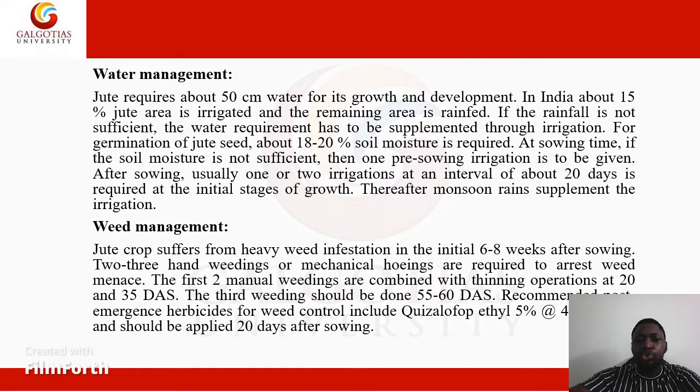We move on to weed management. Jute crop suffers from heavy weed infestation in the initial six to eight weeks after sowing. Two to three hand weedings or mechanical hoeings are required to arrest weed growth. The first two manual weedings are combined with thinning operations at 20 to 35 days. Cultural methods include hand weeding and hoeing.